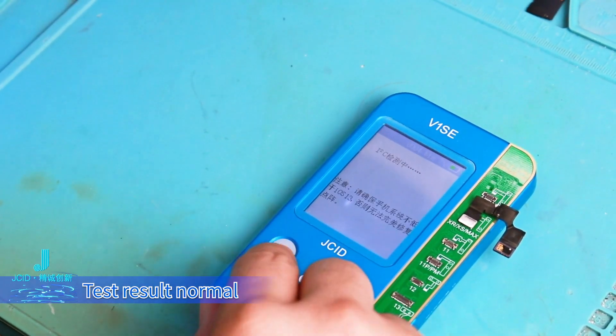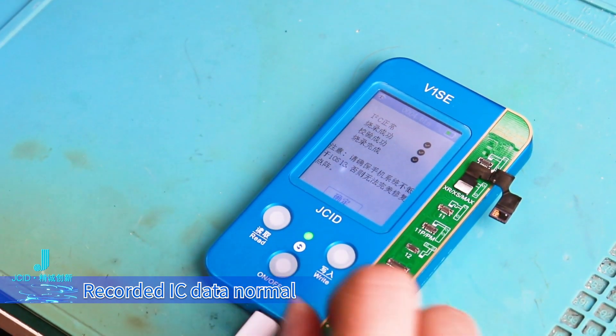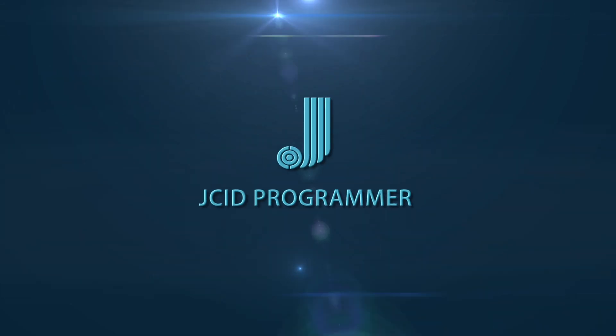Test result normal. Recorded IC data normal.